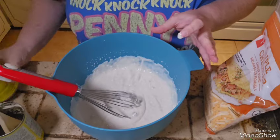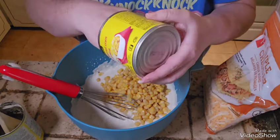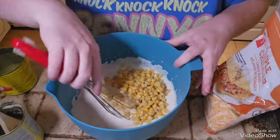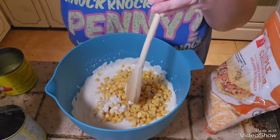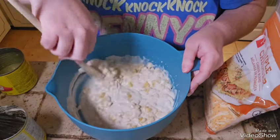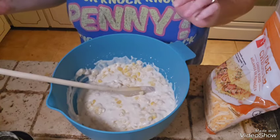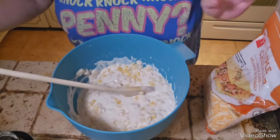There we go — every little piece. Let's switch up the spoon. Mmm, corn — I love corn! I think it's just a cup of cheese because something goes on top as well. Yes, one cup of cheese, which is just like a couple of handfuls.